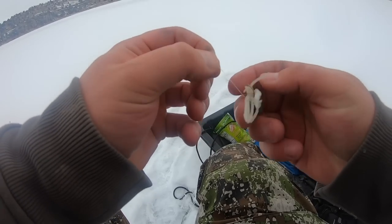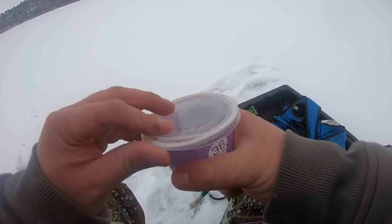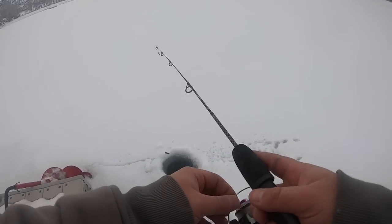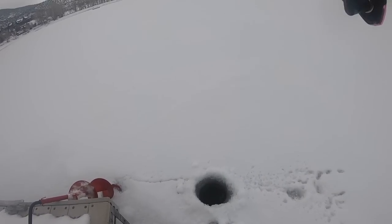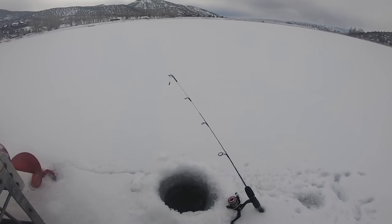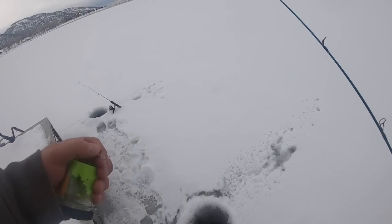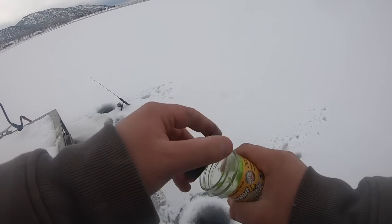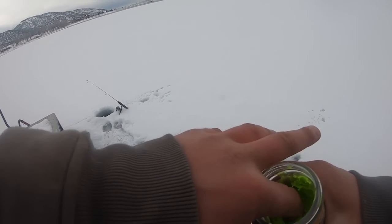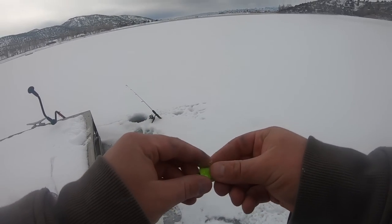I'm going to tie on one of these little green power bait tube jigs and tip it with a mealworm. I'm going to have this rod just dead stick in this hole about a foot off the bottom. Now we just wait for the bite. Then I'm going to set this other rod up with some power bait — I've got a little jig head with garlic-scented green power bait, which was working well for me the other day.